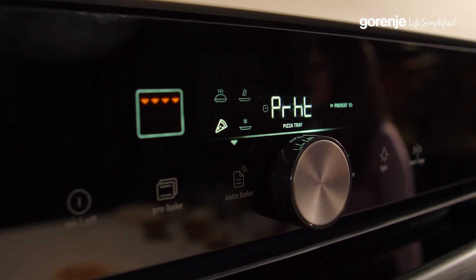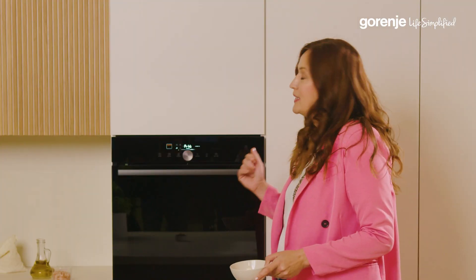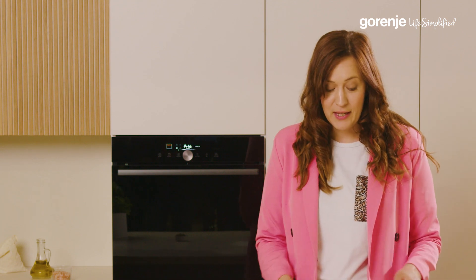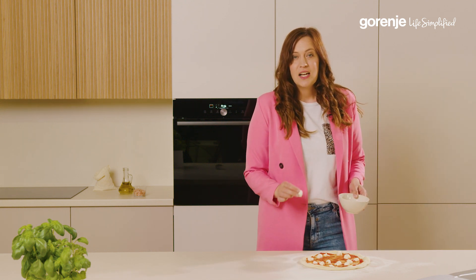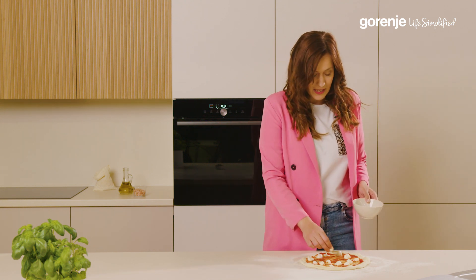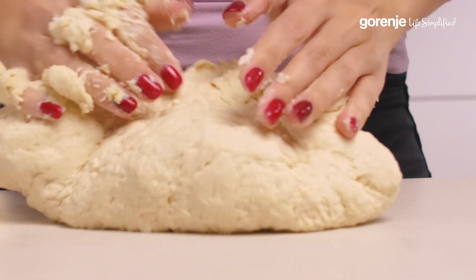While the oven is preheating, it's important that we do not open the door — but this gives me enough time to tell you something about the perfect pizza. Did you know that Neapolitan pizza is even recognized as UNESCO's intangible cultural heritage? Now, what makes a good pizza? It all starts with a perfect dough. To achieve the perfect crust, it's best to prepare the dough one to two days in advance.